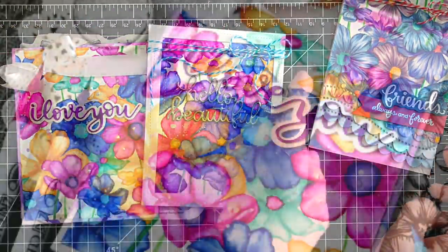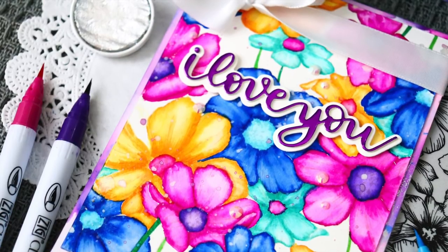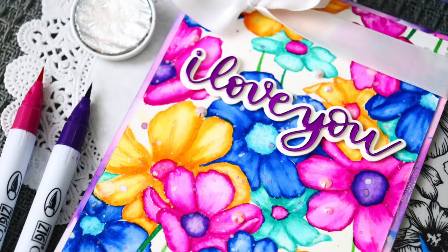I also took one of our newest sentiment dies — this is actually from a previous release — the I Love You die. It's a gorgeous script font which I also cut out with some mirror cardstock.